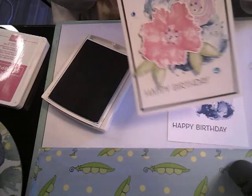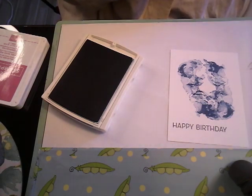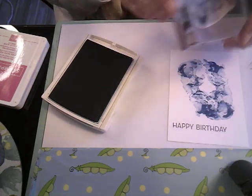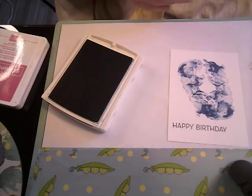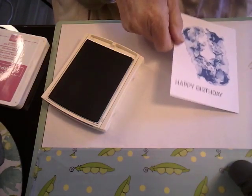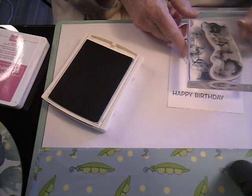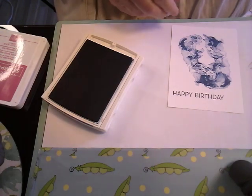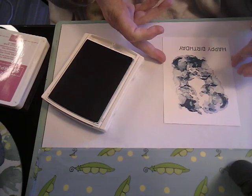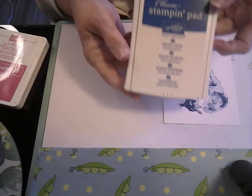We're adding the Pacific Point and this little blotch - I don't know what else to call it. We inched that up in the Pacific Point, and then we stamped it going one direction. We stamped it going this way. Then we turned it around and we stamped it going that way to get this effect. So that's as far as I had gotten with the card, and we used the Pacific Point. These are all stamping up.